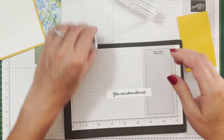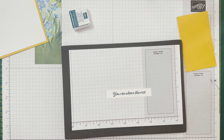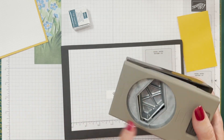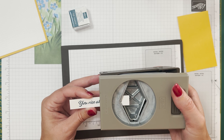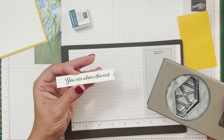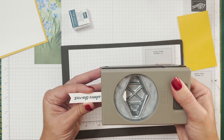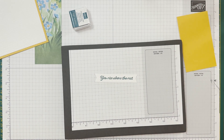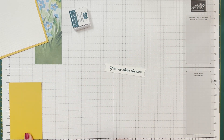There we go - close that up. I like to wipe my stamps on my shammy immediately. I have the tailor-made tag punch - it's a retired one. There is a Banners Pick-a-Punch currently available that does a wonderful job cutting these. I just want to cut off a little edge on each side, about the same. So there are some little banner ends for us. This is a piece of Crushed Curry, two and a half by four.